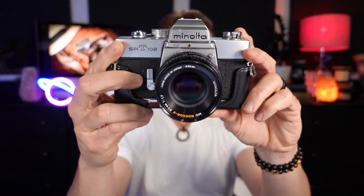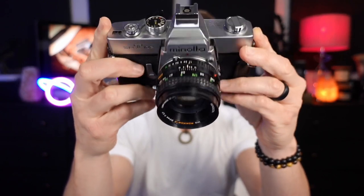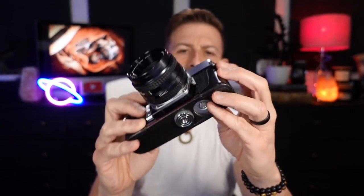Getting into this camera — it's called the ZFC, though they might change it. Originally it was going to be called the Z30, back when the rumors said they were coming out with an APS-C mirrorless retro vibe type of camera more along the lines of a Nikon Z50 but with that retro feel to it. Something like this — this right here is an old Minolta SRT-102.